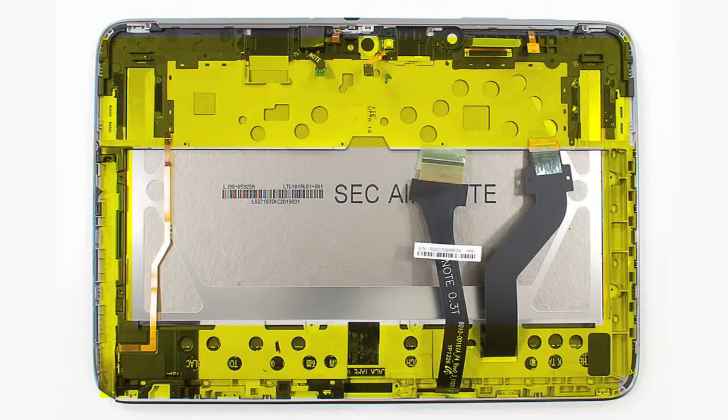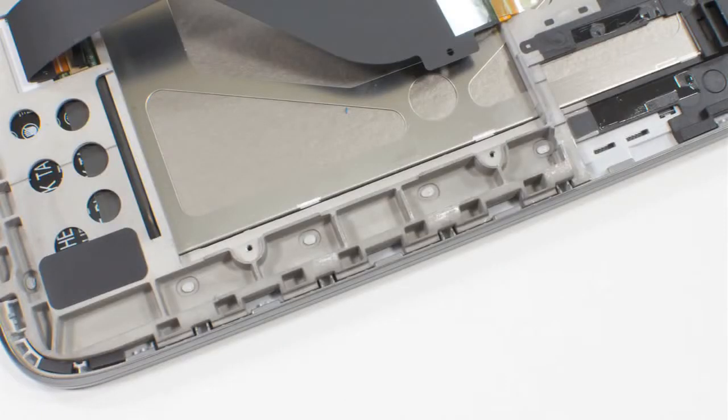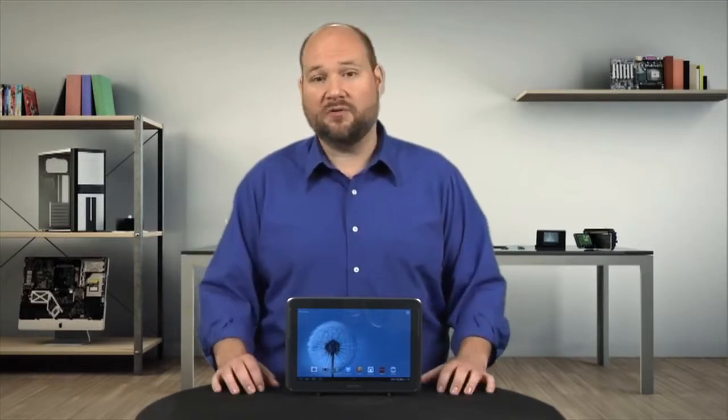The Note's internal frame, which holds the LCD in place, is attached to the front panel assembly with a process called thermoplastic staking. To remove the frame and get to the display, you must break these stakes. If you're careful, you can do this without damaging the display or the internal frame, so technically you can replace one without replacing the other.